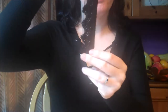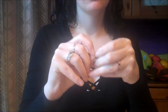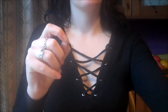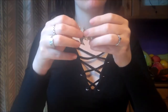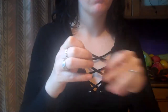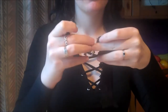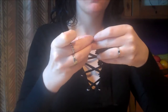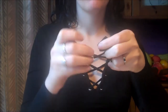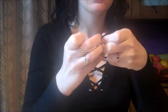Next, grab a hoop and separate the hoop using your fingers or a pair of pliers. Grab your spooky charm and thread it through the hoop. Then take your strip of lace, thread your hoop through the bottom middle of your strip of lace, and use a pair of pliers to seal the gap.